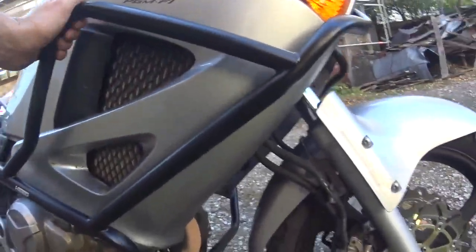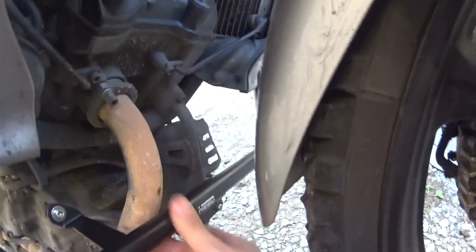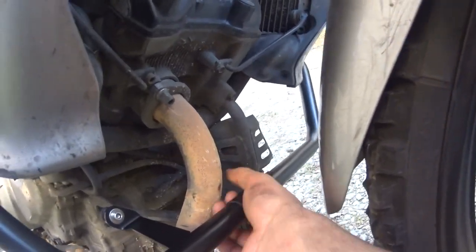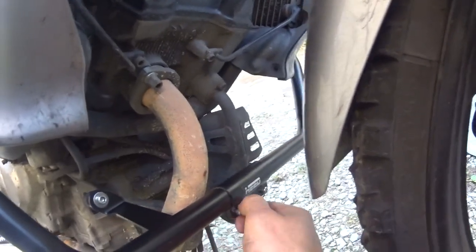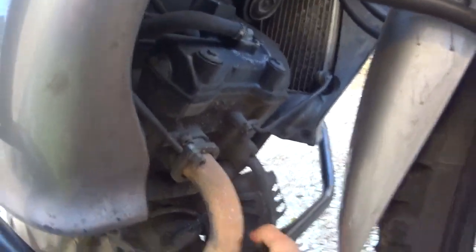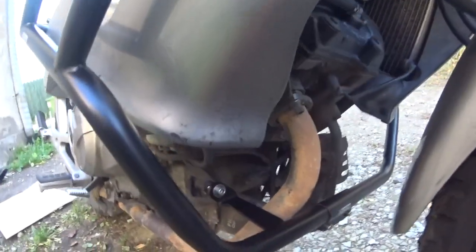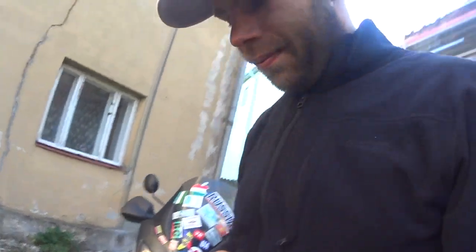So it must be working. One thing that I don't like is this connecting tube — I don't know, it feels okay but I'm not sure. How well they hold up, how good they are — I don't know. A crash will show, so hopefully never. That's it. Thank you very much for watching. Wish you well.